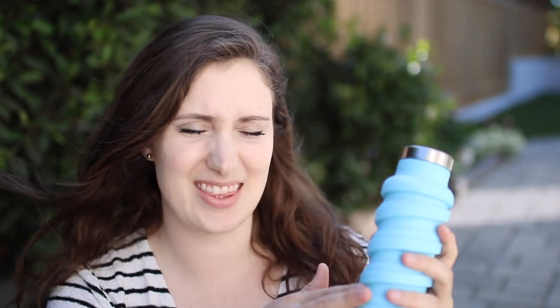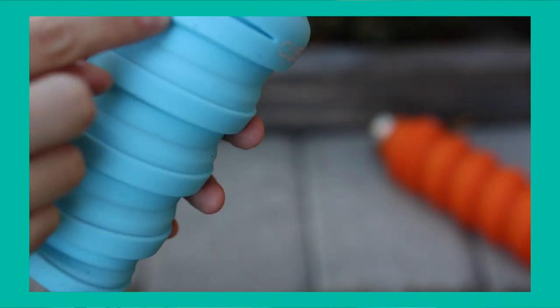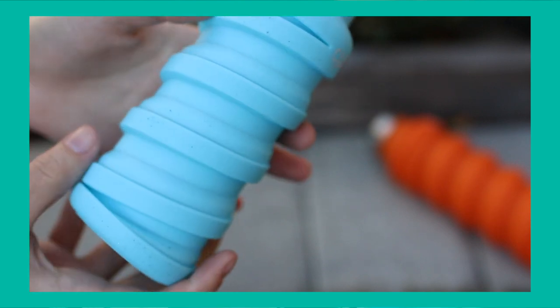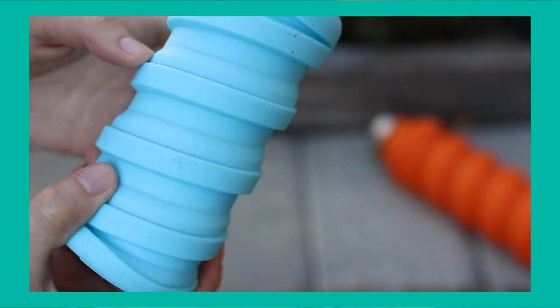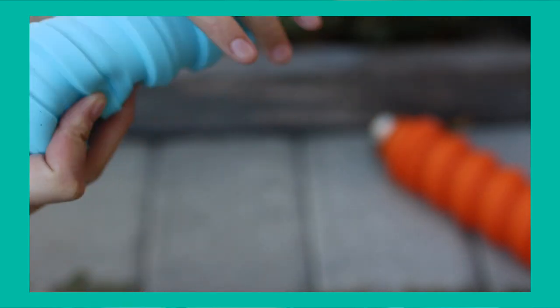Now let's get into the cons of the Q bottle. With this silicone material, I could imagine things get stuck to it really easily. I can see it right now collecting some dust and lint — it's just that type of material that attracts little fibers and things. It's a pain, but you just have to wash it off.